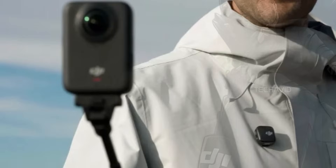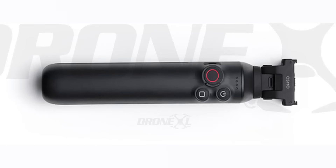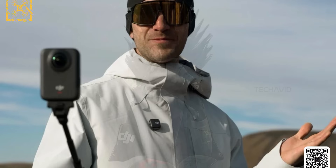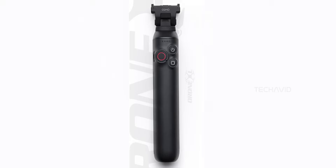That selfie stick — pretty sure it's the one that's going to be part of the Adventure Bundle, or whatever catchy name DJI slaps on it. Or it could be the battery extension bar that was leaked earlier by Jasper Ellens through Drone XL. But the one in Igor's image doesn't quite match. It looks like a solid battery grip, similar to what you'd find on pro gimbals or handheld shooters.